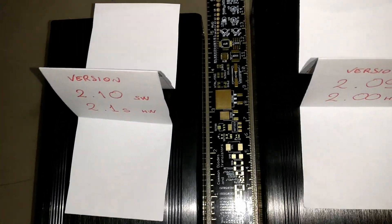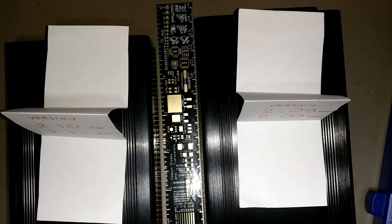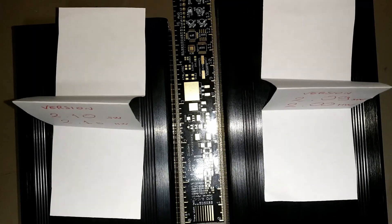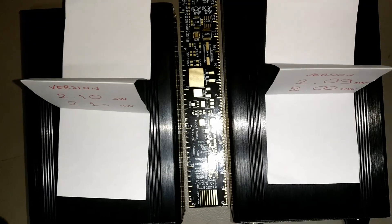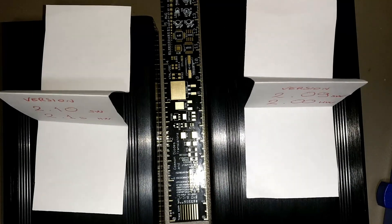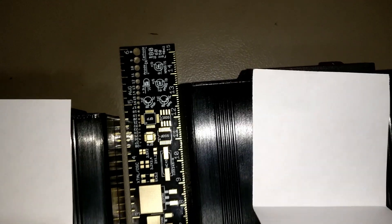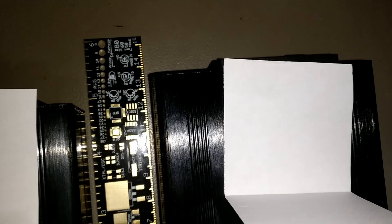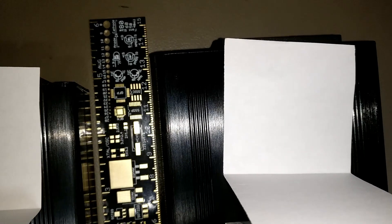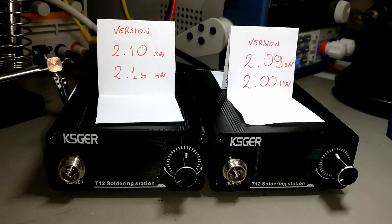These two versions have also differences in size. As you may notice, the 2.10 software version is one centimeter smaller than the 2.09. Which is about 13 centimeters instead of 12 centimeters for the 2.10.